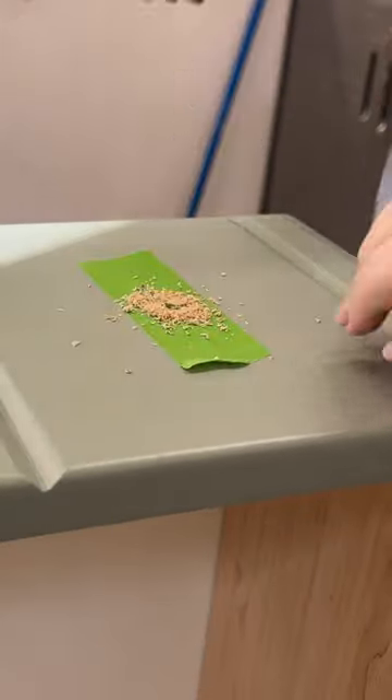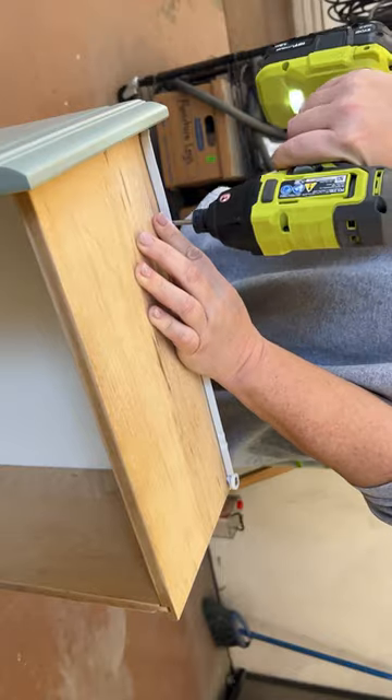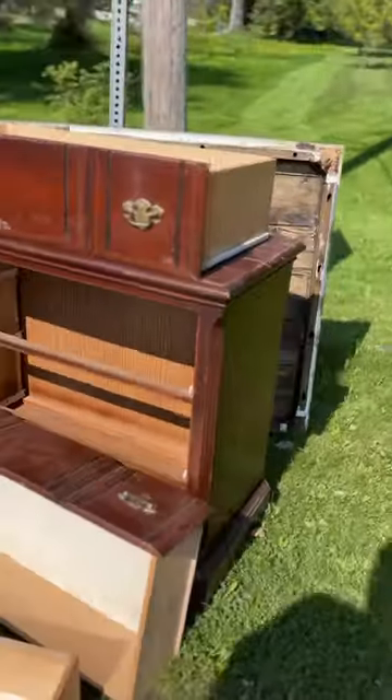I drilled some new holes for my new knobs, replaced the broken drawer tracks, and stapled on a new backer board, and now my trashy little dresser looks like this.